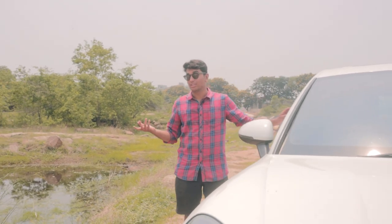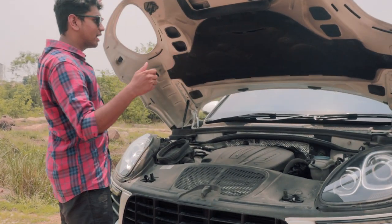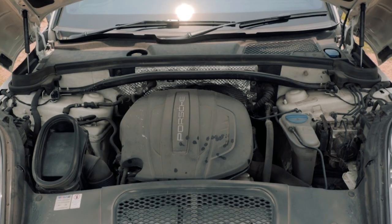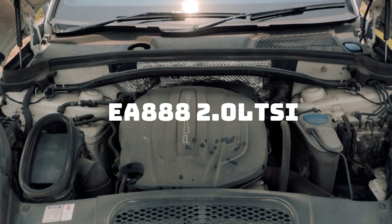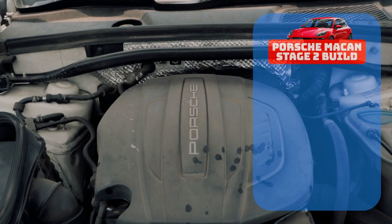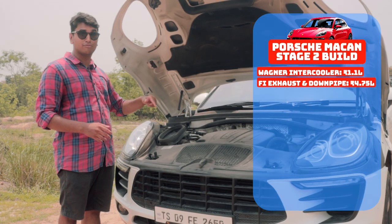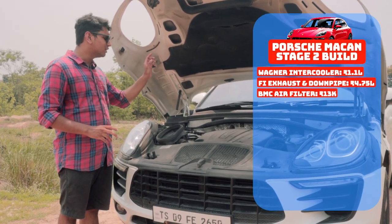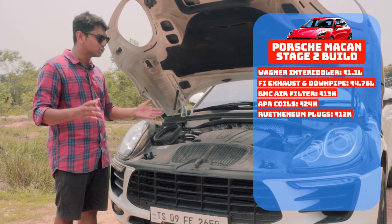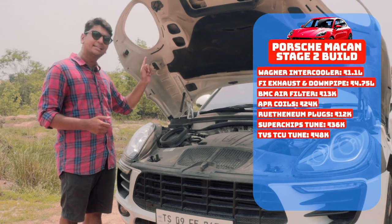It's not really a hood — it's actually a clamshell and it looks super cool once you've opened it, with hydraulic struts and cutouts for the headlights. Coming to the engine, this is an EA888 2-litre TSI. Stock it used to make around 245 bhp and 370 Nm of torque. The Stage 2 setup includes a Wagner intercooler, an FI exhaust system and downpipe, a BMC air filter, APR coils, Ruthenium spark plugs, a custom ECU remap by Superchips and a TCU remap by TVS Engineering.